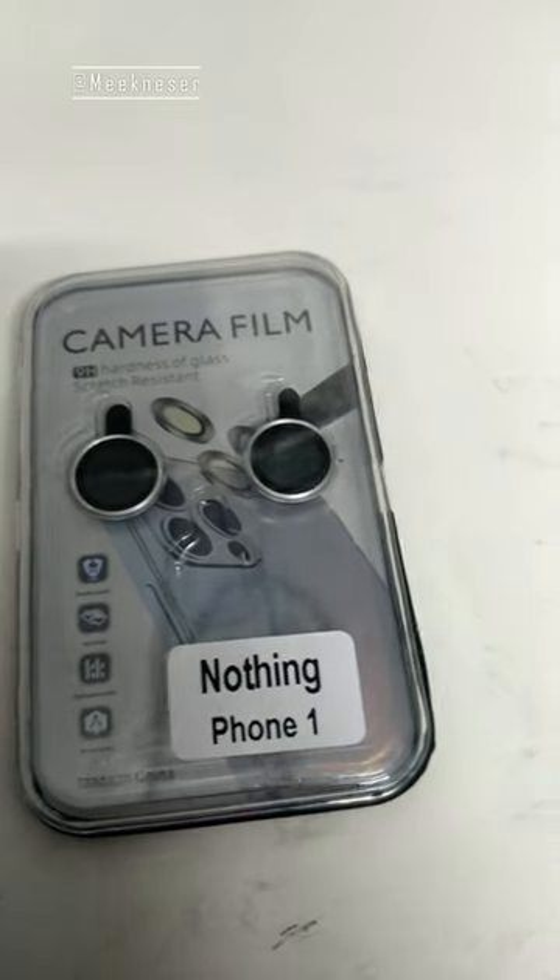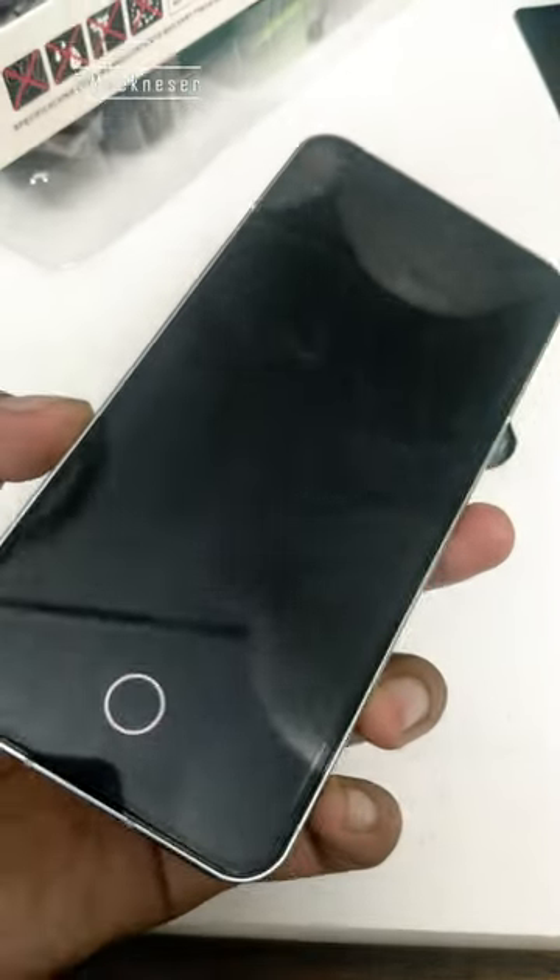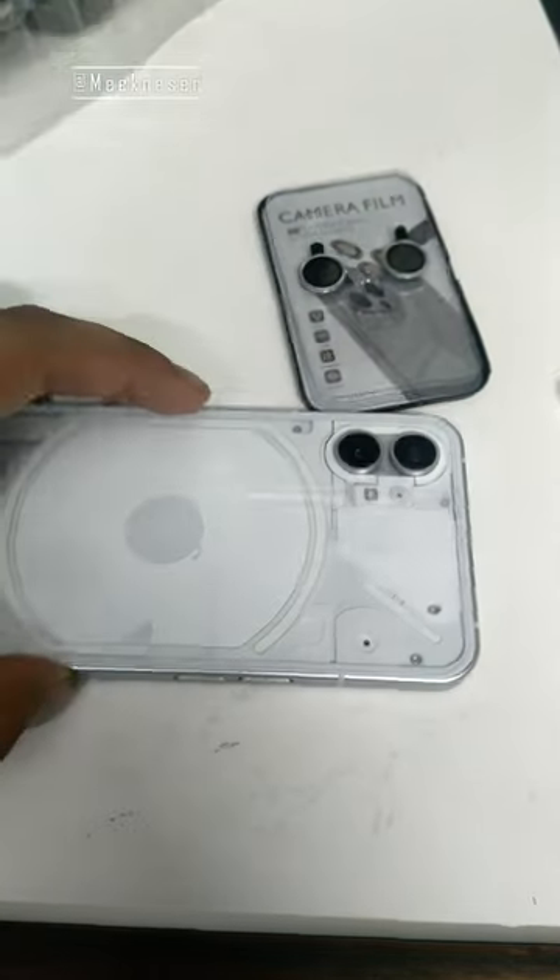This $50 can save your phone from $1,000,000. Well, my Nothing Phone is already broken, but my camera is good now.